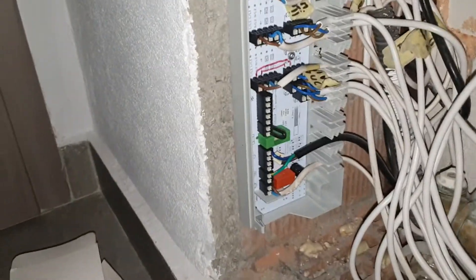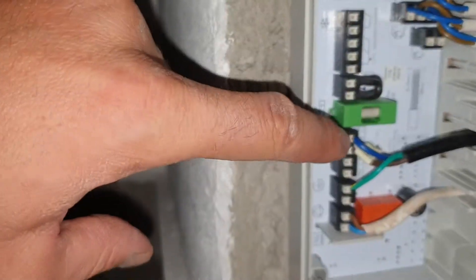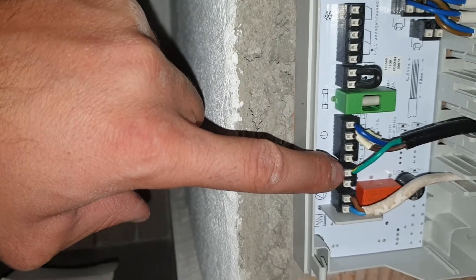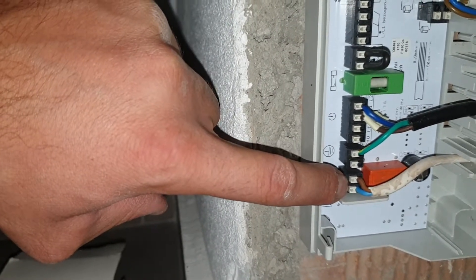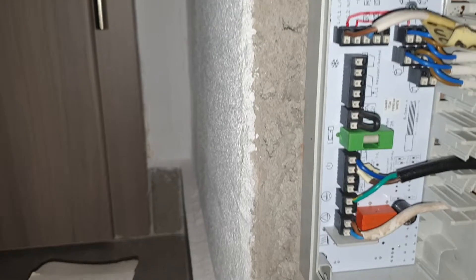What we need to do first — be careful because here we have 220V AC coming via these two connectors. Here we have the ground. Then here we connect the ethernet; the polarity is not important.